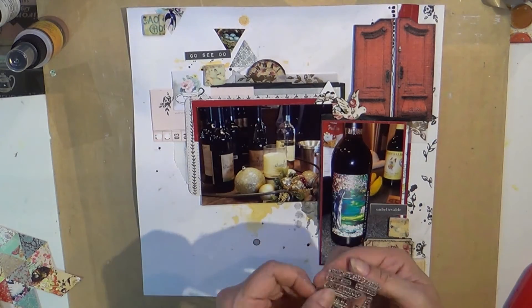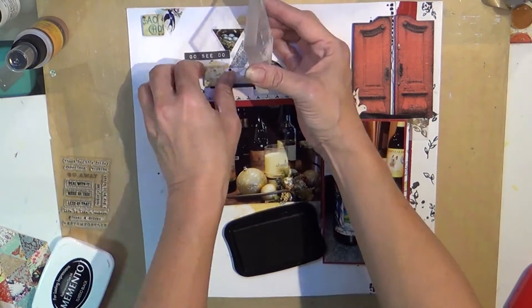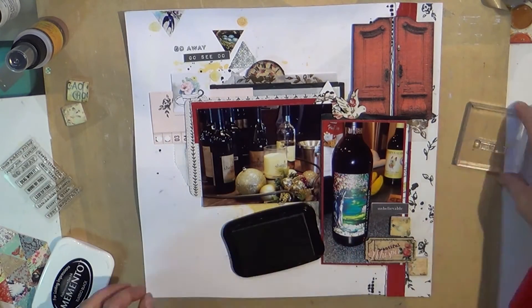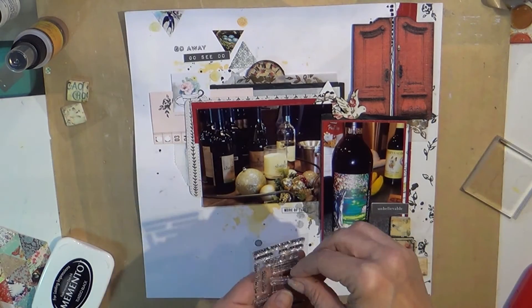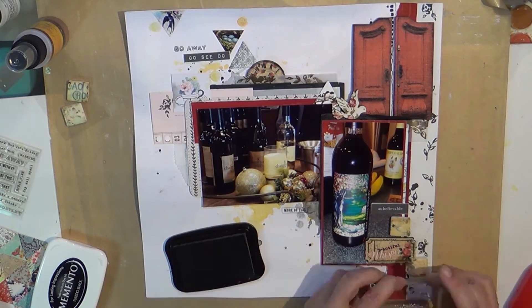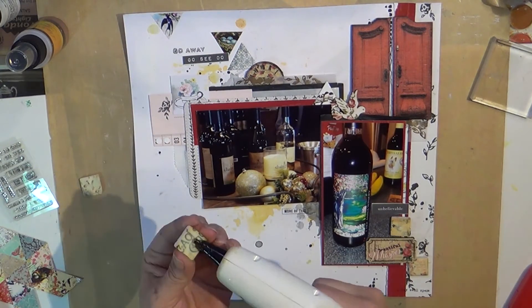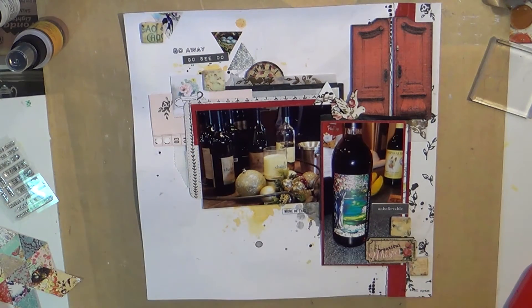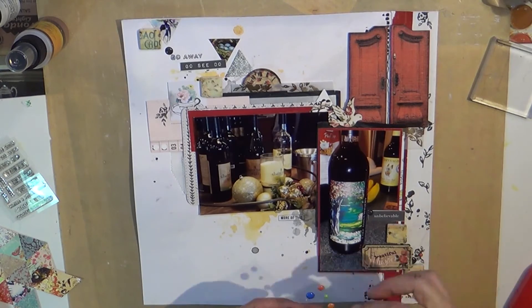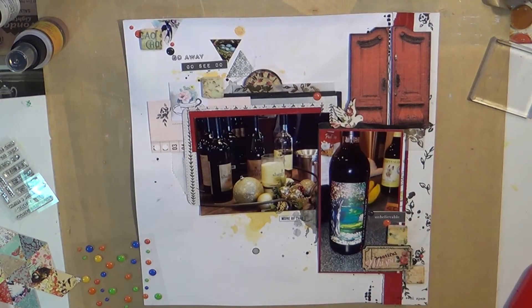The little clock wood piece peeking out from behind the picture in the middle is also from the Prima wood ephemera. That little bird — I can't remember where I got that. These are so stinking old. Those little tiles I'm adding — I put another wood tag down at the bottom right from Prima, and then these little tiles, they're not wood, they're actually like a resin. I wanted to use those up and I think they went really well. This is a very romantic layout setup and I thought the tiles went well also.